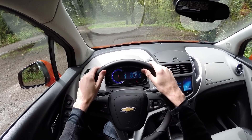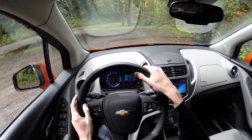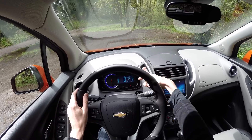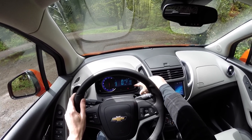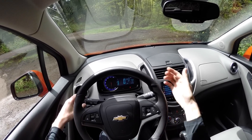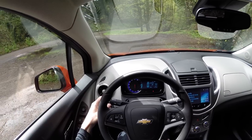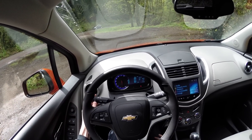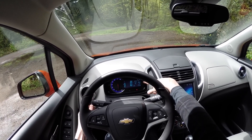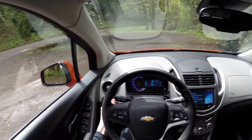The display up front has your tachometer on the left and a digital display showing your speed, fuel level, gear selection, compass direction, mileage, and trip computer. It doesn't appear to have a coolant temperature gauge, so you can't really tell what your engine temperature is — that would be nice to know. You can check your average speed, how far you have until empty, and the average fuel economy you've been getting.